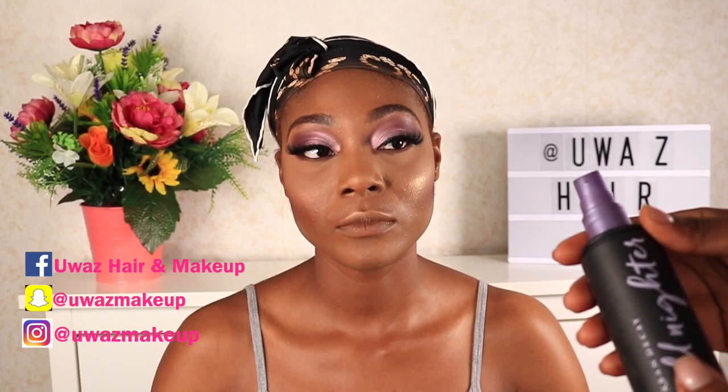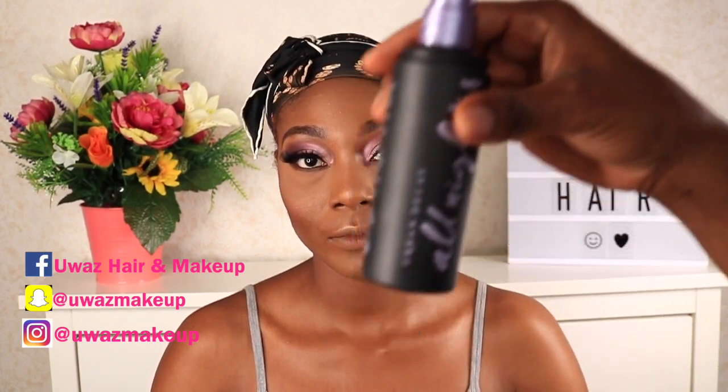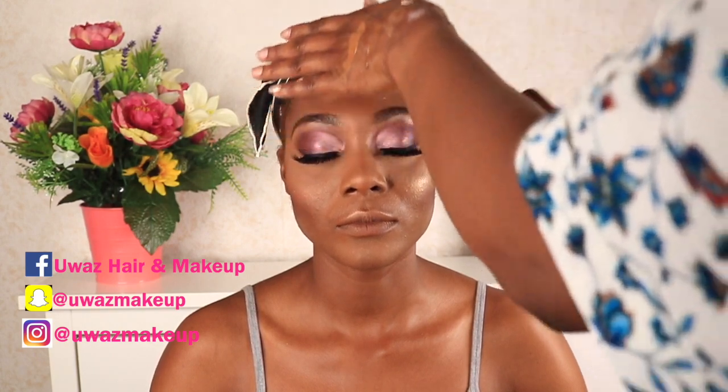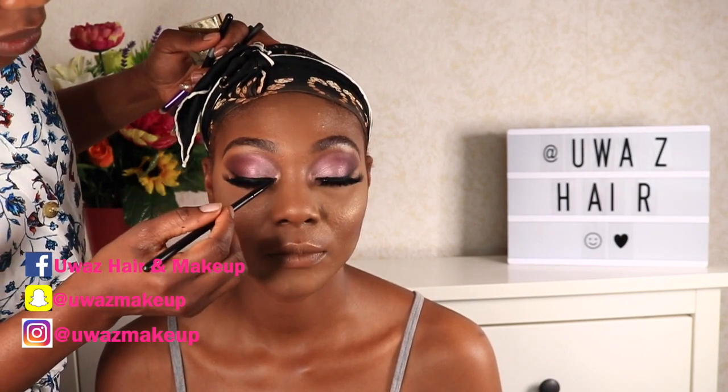To set her face, I'm using the Urban Decay All Nighter setting spray. I'm kind of drowning her in the setting spray — there was a lot, I sprayed too much actually. You don't need to spray that much!